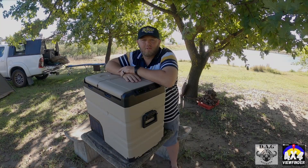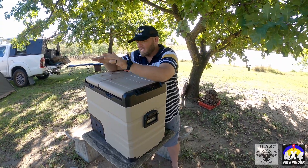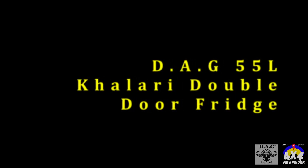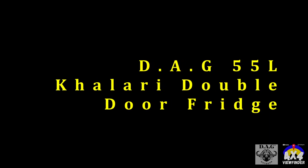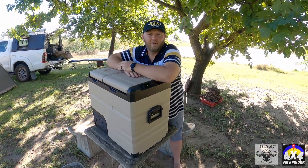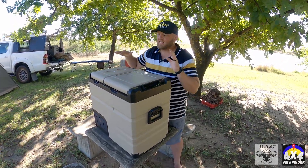Welcome to another episode of 4x4 Viewfinder. I'm Adrian Stilg and today we're doing another review. From 4x4 Wholesalers we have a 55-liter fridge and this thing is next level.